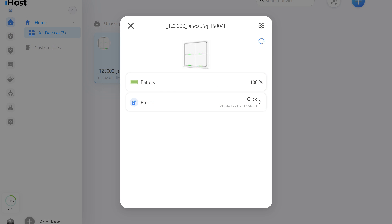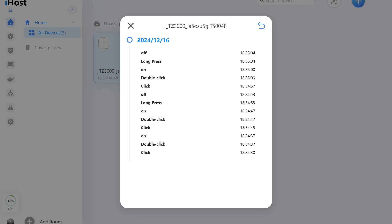When you click on it, you can see the battery level, type, and time of the last event. In addition to the three types of events already discussed, there are two more: on and off. The first appears immediately after a double press, and the second after a long press, essentially duplicating them.